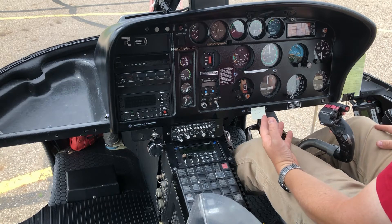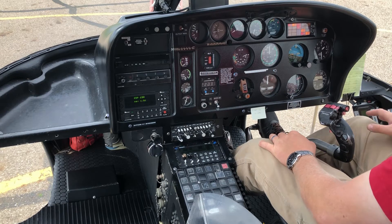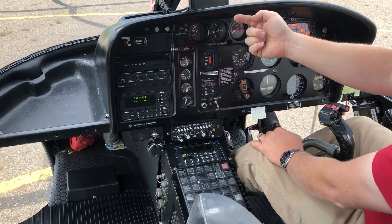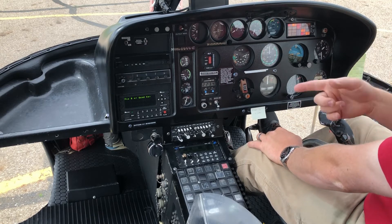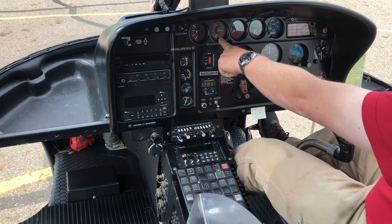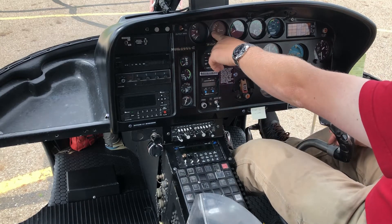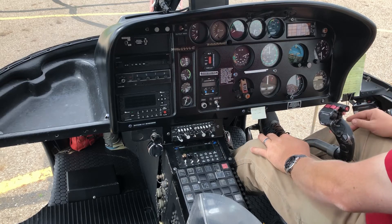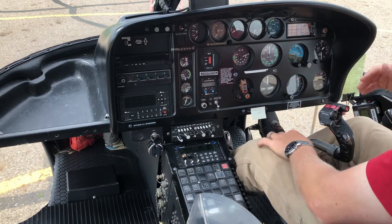Here is the voltmeter, which shows how much voltage is coming out of the generator, and when I turn the battery on it shows how much voltage is in the battery. Before starting the engine I want at least 24 volts; as the engine starts that drops, and I need at least 15 volts as the generator turns — otherwise there's not enough power and I could get a bad start. Next to that is the fuel gauge in percent: 100% equals 540 liters, so each 10% notch is 54 liters — roughly 20 minutes of flight time per notch.